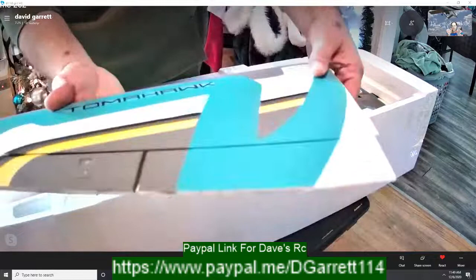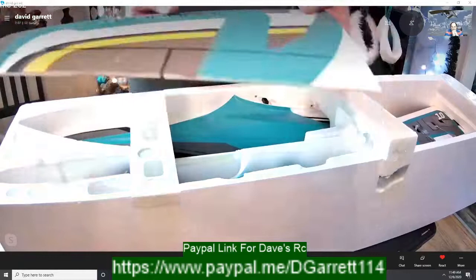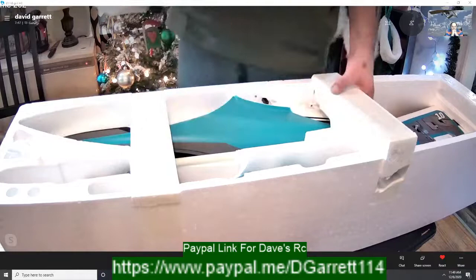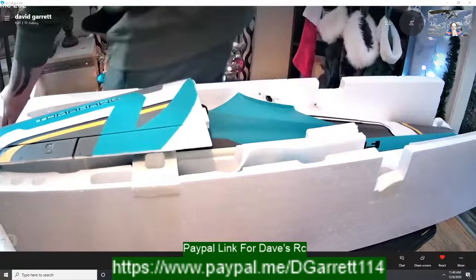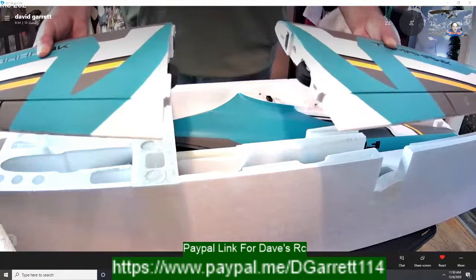Look how smooth that looks. So I can't remember the EDF size on this one — is it a 70 or 80? It's an 80 mil. And I believe the newer one has an inrunner whereas the old ones had an outrunner. We'll check on that in a minute. Even if it's still an outrunner, the FMS fan systems are really efficient whether they're inrunner or outrunner.